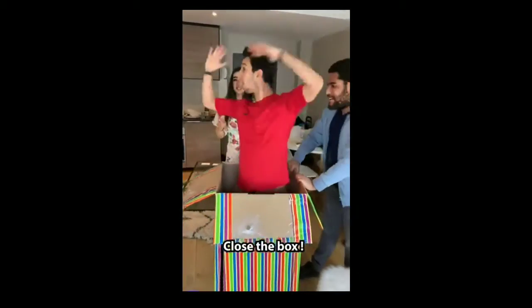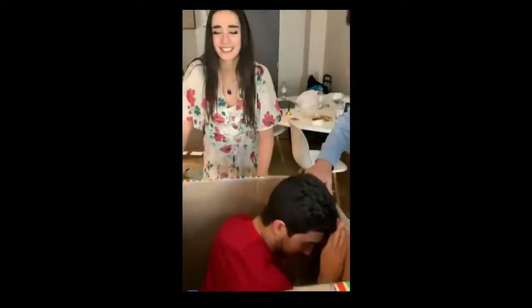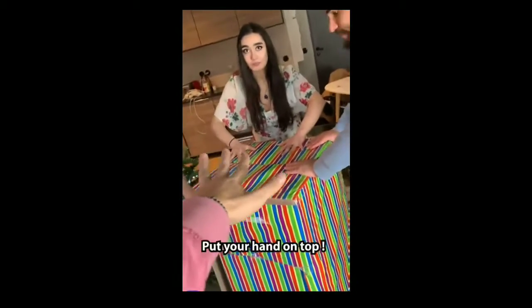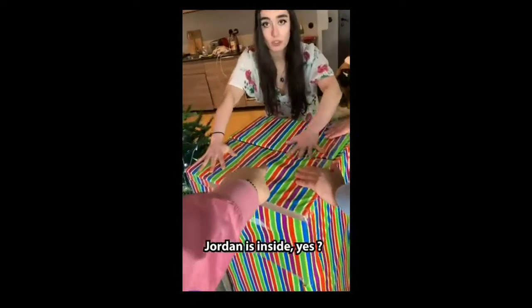So I will go inside the box and close the box. Close this one here, close this one here, close this one, and I close this one. Now please put your hand on top of the box, and the other one. So Jordan is inside.